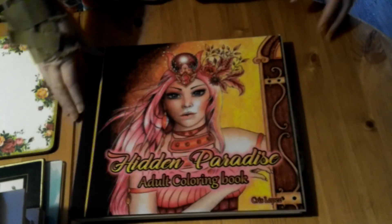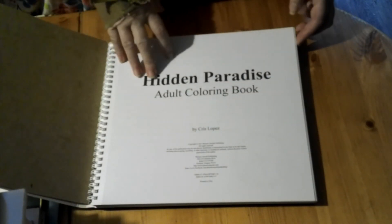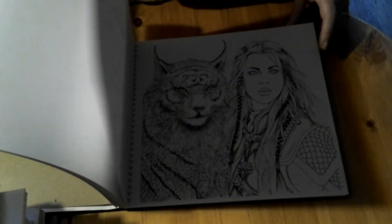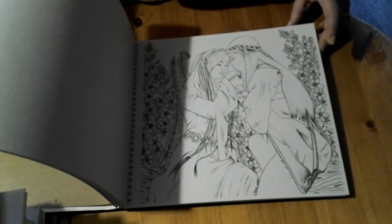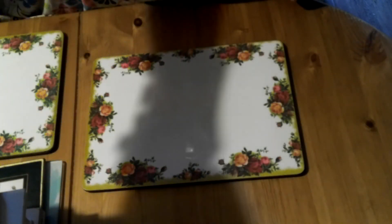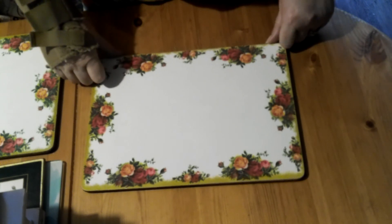The next one is called Hidden Paradise by Chris Lopez — again a ring-bound book with perforations, one-sided, very good paper. You could use watercolor or markers on these. I'm not as keen on this one as some of the others, but there are still lots of nice pictures to color. Now that I'm feeling more confident I'll probably give some of those a go. That's all I have for now — there will be a part two of my coloring books, so I'll see you next time. Thank you very much for watching, bye!